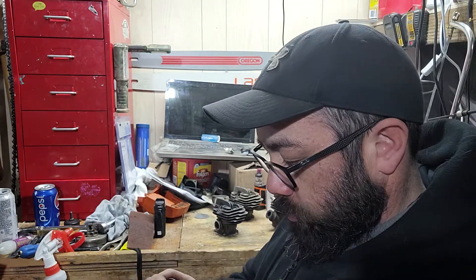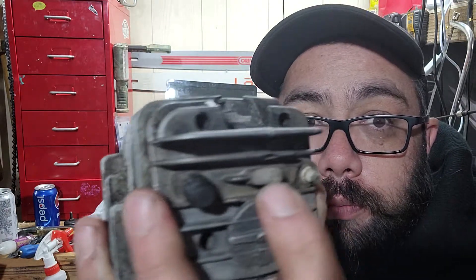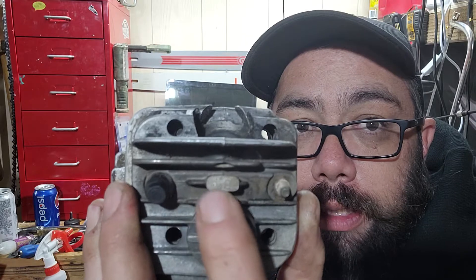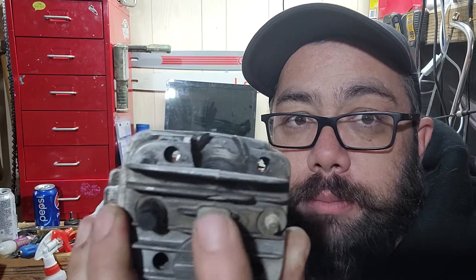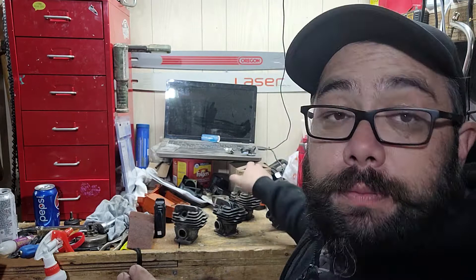From what I've read, there's supposed to be a little rectangular block stamped on the cylinder saying 44 or 44.7. These ones are not stamped that way — I've already looked at them. One of them says B4; again, I don't know exactly what that's supposed to specify.